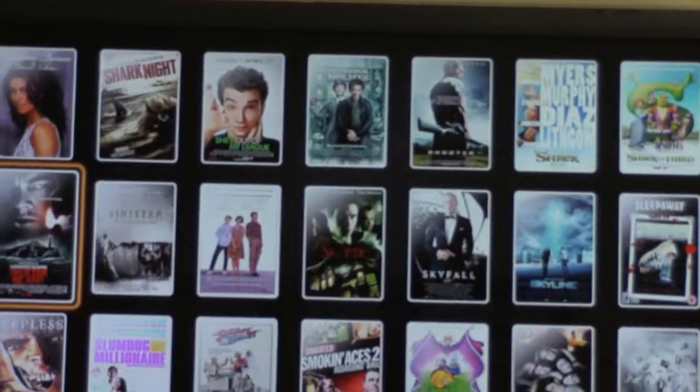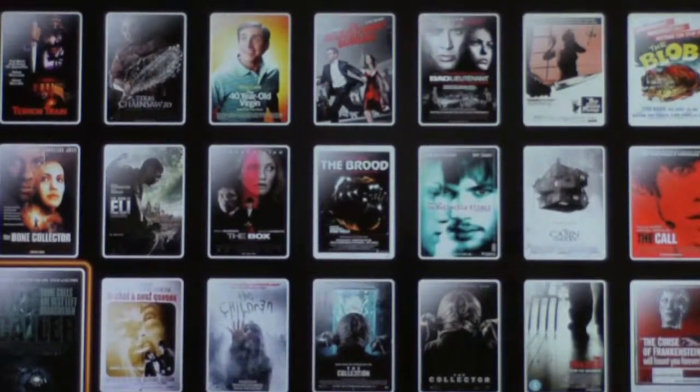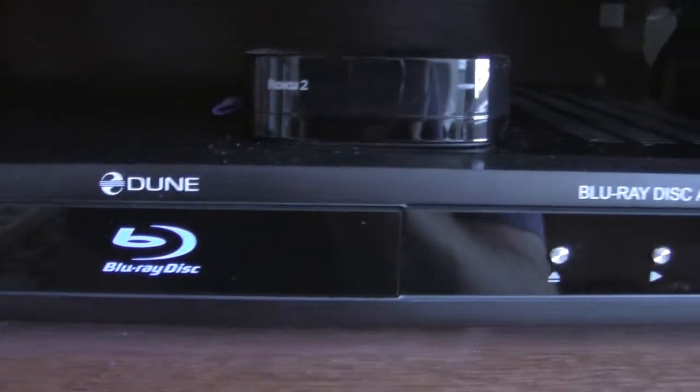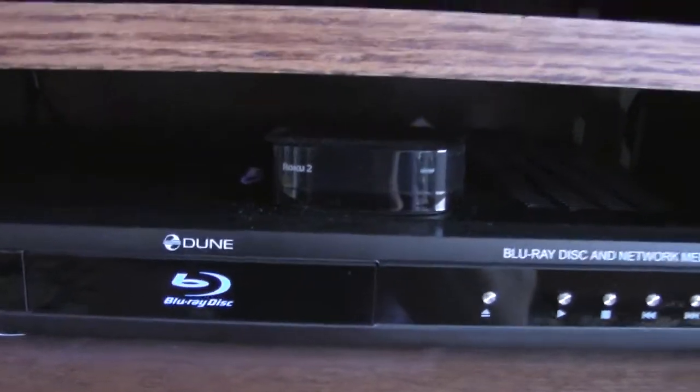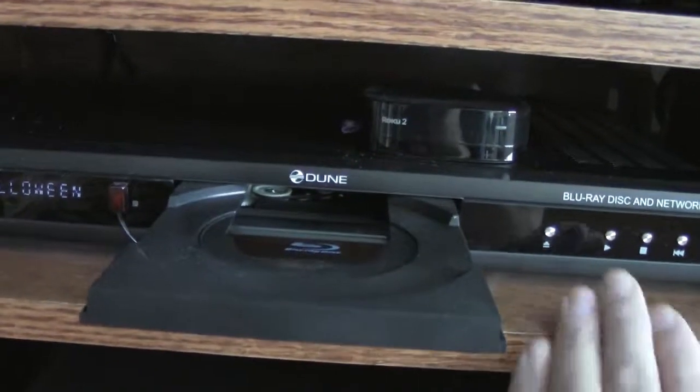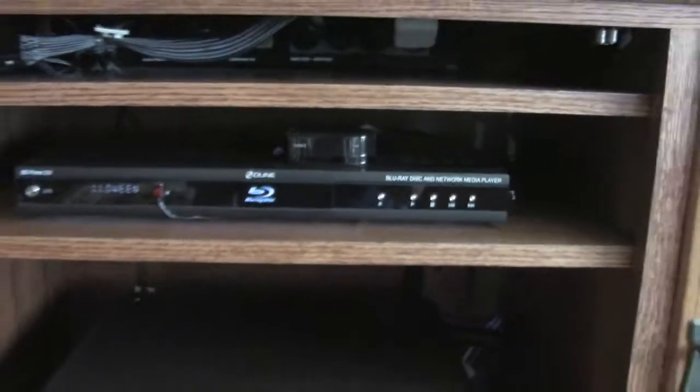That's it. This is my most favorite piece of home theater equipment. Remember, it's the BD Prime 3.0 by Dune — maybe that's not even the exact company name, but that's it in a nutshell. It also works as a standard Blu-ray player too. Hope you liked it — maybe we can revisit the home theater again for a part two. Until next time, bye!